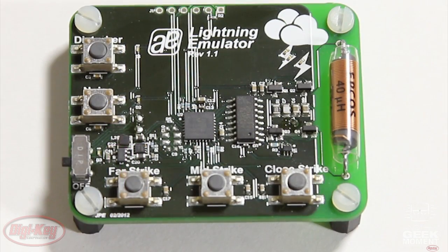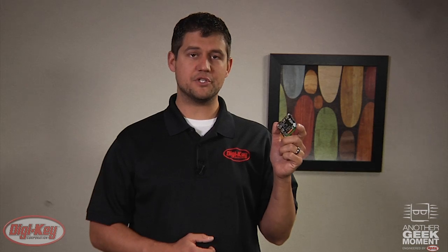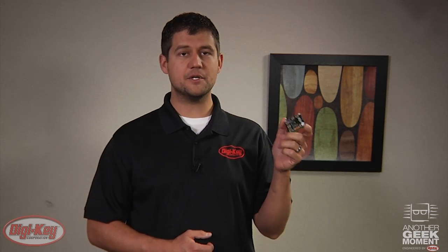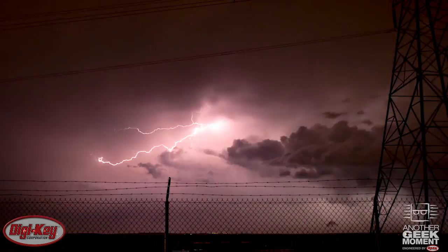The second PCB is a lightning emulator, which is much less dangerous than other lightning-esque videos we've done. This emulator PCB generates an entirely harmless version of the signature component of lightning for which the sensor board is listening. Keep in mind this emulator can also be used to test your final product without the hassle and risk of storm chasing.